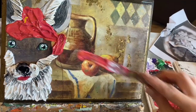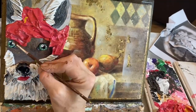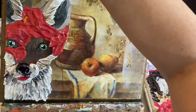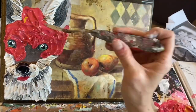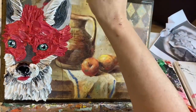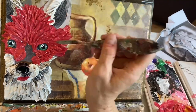Now I'm adding my red with a palette knife — using a larger palette knife to get it on there, and then a brush and my smaller palette knife when I need to integrate it or make it go up next to the flatter areas or more detailed areas like near the eyes.